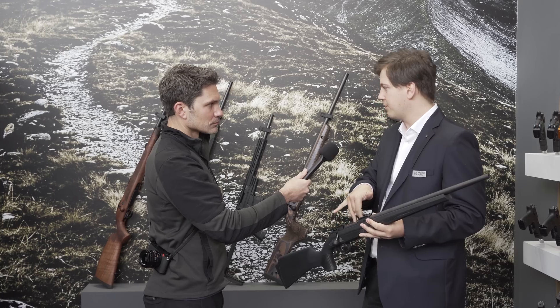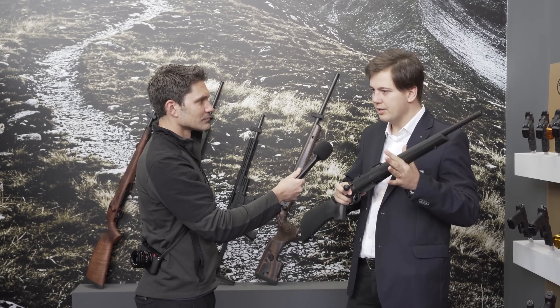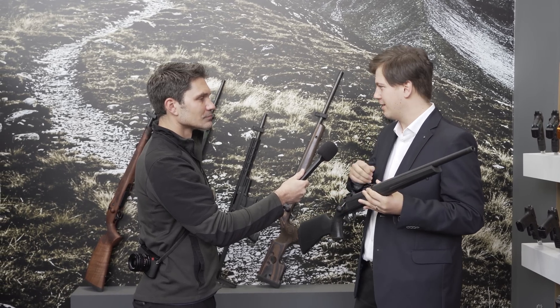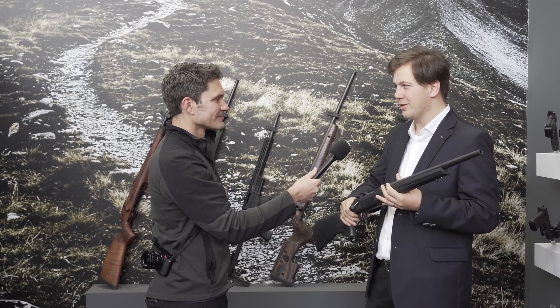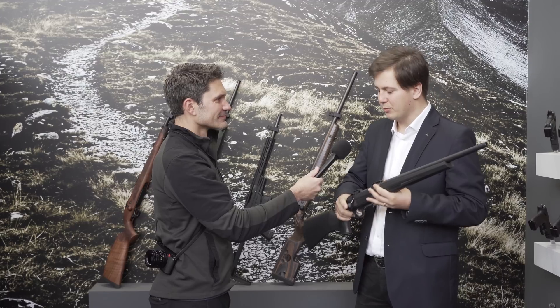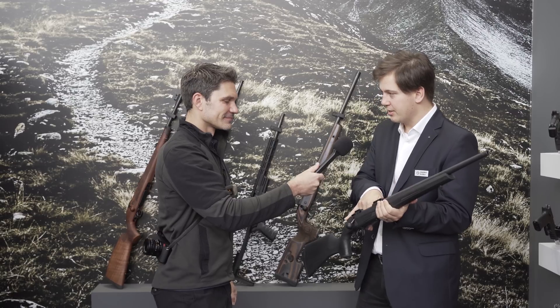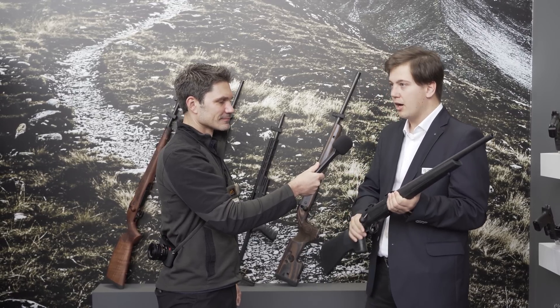We know that people love the CZ 527 — it was a nice small, nimble deer hunter — and we didn't have the heart to cut them out of it. Especially American users who have come to love the 527 carbines. So you've got three sizes of CZ 600 depending on your caliber. The mini size covers calibers like .223 Remington, 7.62x39, and .224 Valkyrie for the American market.